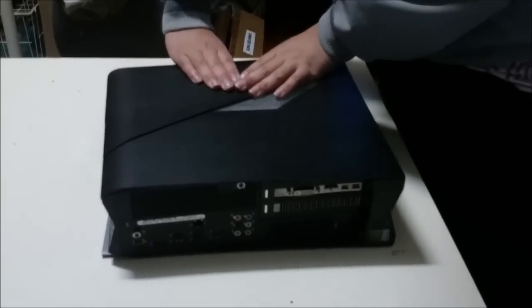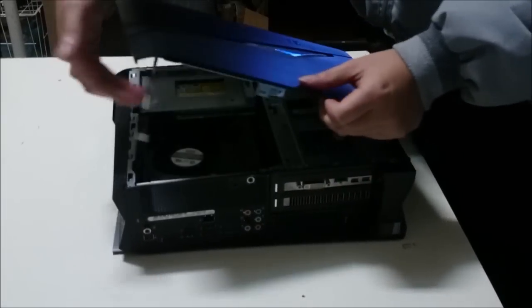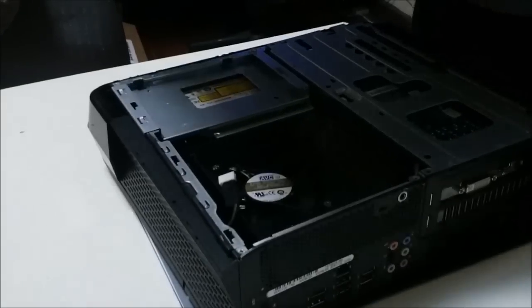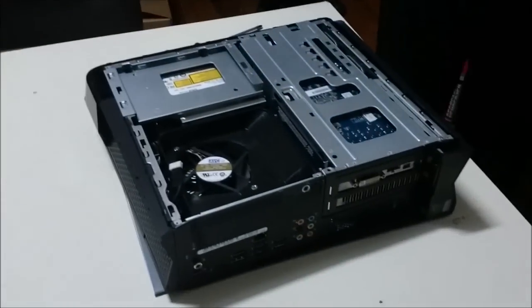After we remove the screw, we pull the panel forward towards the front. Be careful — there's a string connected to it. Disconnect the string before you continue. When placing the lid back, remember to align the string in the gap, or else you're going to have a gap and an issue putting it back.